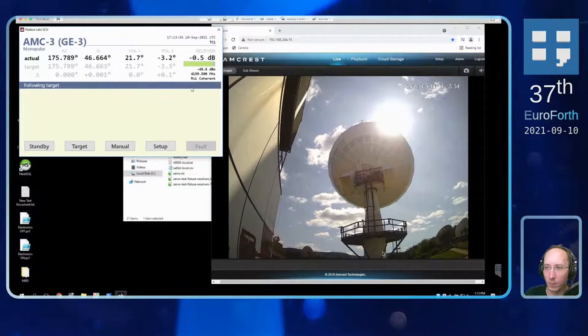The typical antenna sizes that we are controlling are on the small side — six meters — and the largest one we've done so far is 30 meters.